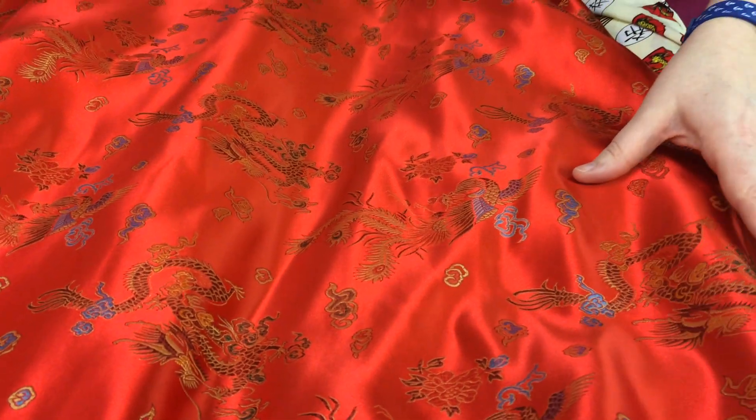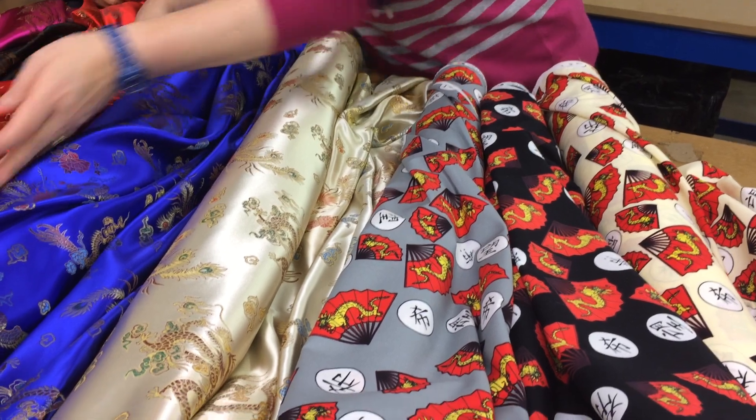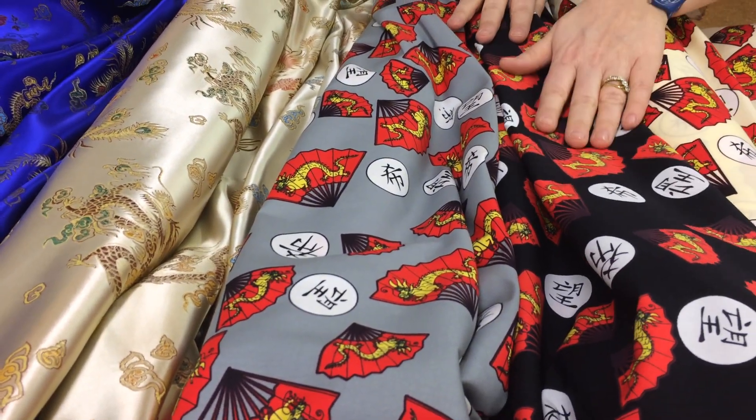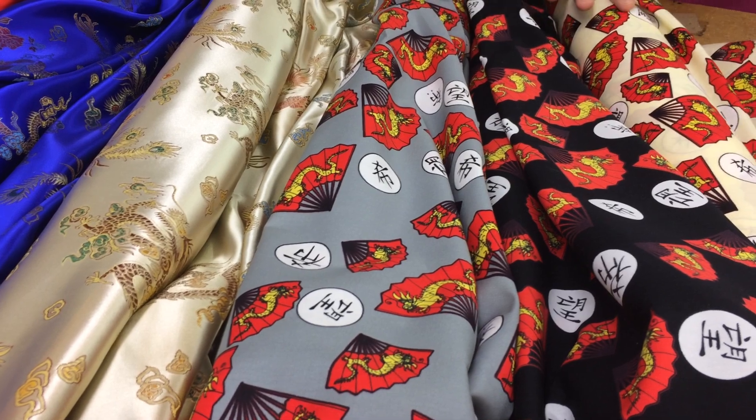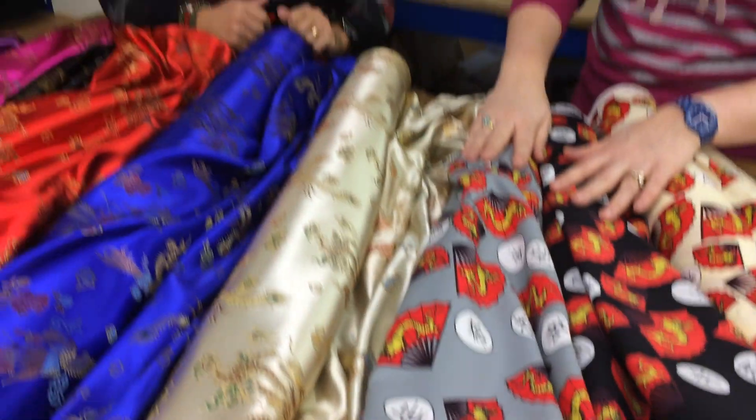The red is the traditional lucky colour for the Chinese, but obviously we do have other colours. And then we've got these lovely cotton prints as well, £4.59 a metre — look lovely made into a shirt if you're going to go to the Chinese restaurant. And eat noodles.